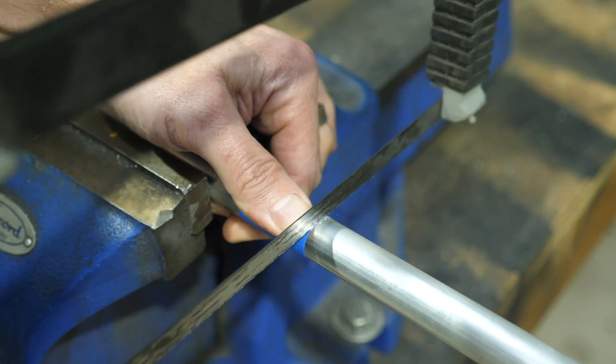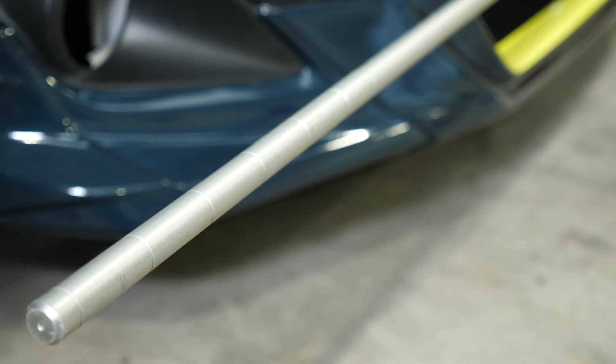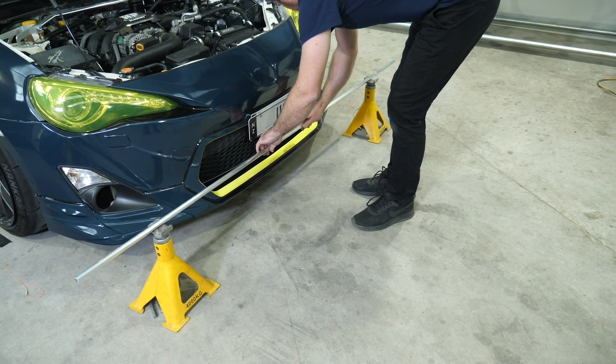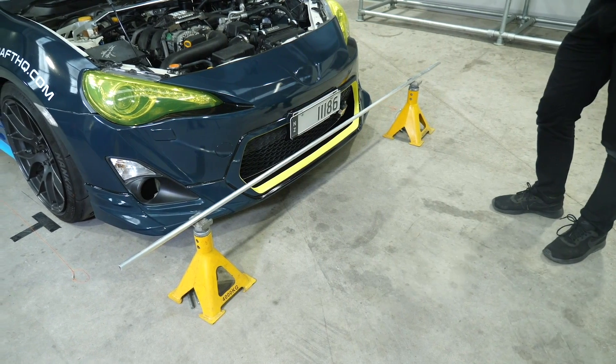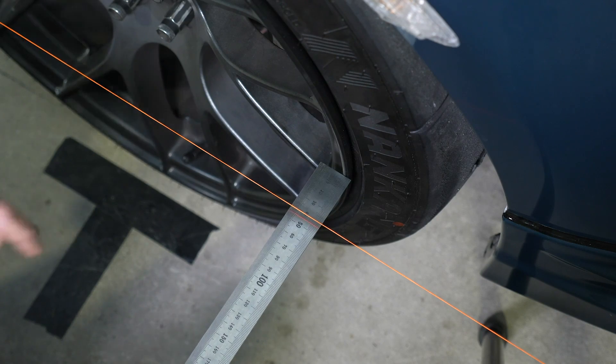We've demonstrated the string alignment system using a commercial BG Racing system, which comes with some expense, but that's definitely not the only way. When it comes to bare basics, all you really need is a couple of pieces of alloy extrusion a little bit wider than the track width of the car. Use a hacksaw to make a groove at each end — ensuring the grooves are exactly the same width apart front and rear — then support those pieces on four jack stands, two front and two rear. Run nylon fishing line between the front and rear bars and the process is identical to what we've just looked at.